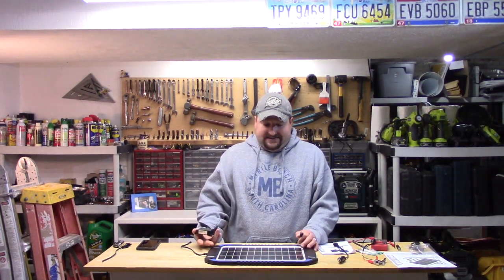What this does is it regulates. So if this panel is putting out, say, 16 volts, this solar charge controller would be putting out maybe five or six volts, and it's trickle charging your battery — that's what it's doing.